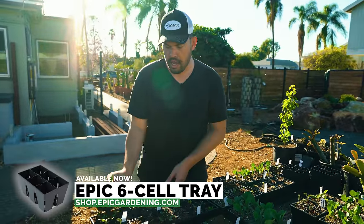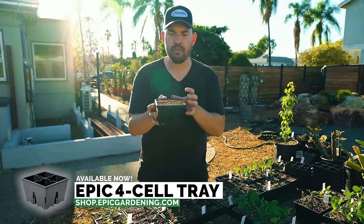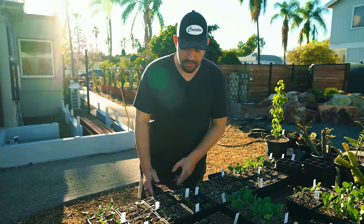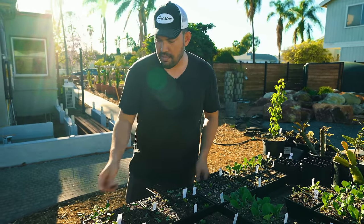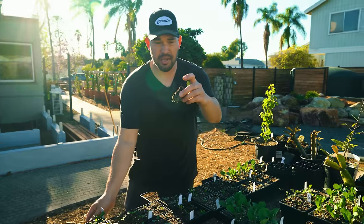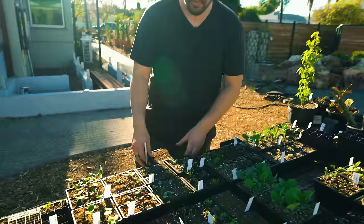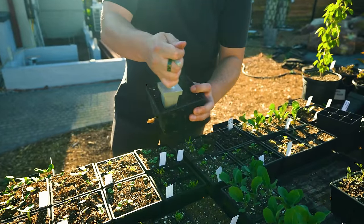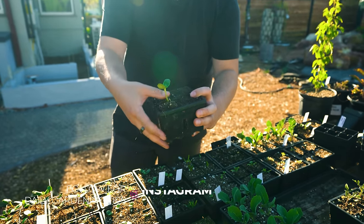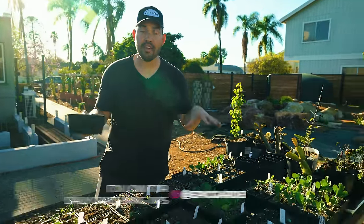We have our Epic six-cell trays, and then we have this new Epic four-cell tray, which you can use to start tomatoes, peppers, or melons — something that really prefers a little more soil — direct sown right into it instead of doing a pot-up process. But if you want to pot up, we came up with this little prototype tool that makes it really simple. This is a Russian Mammoth sunflower. You take the plug, come in to the four-cell tray, give it a little dib to create a depression, and in goes the seedling. Once you water that in, the soil fuses together and you're good to go.